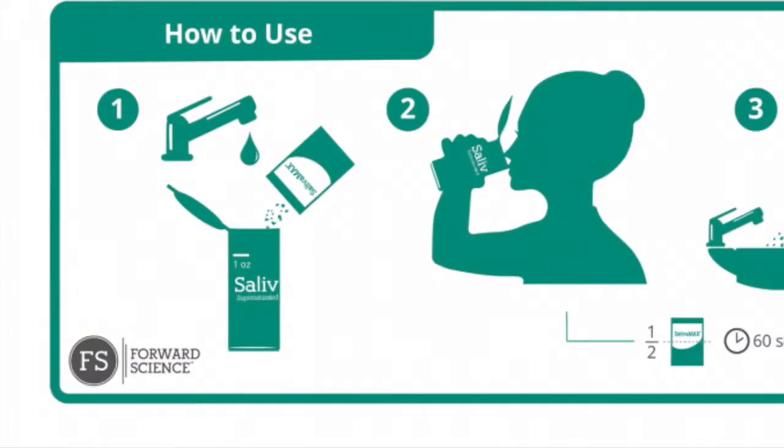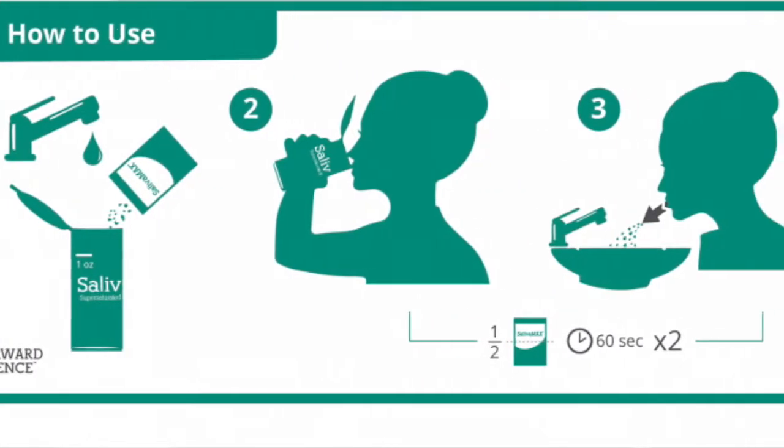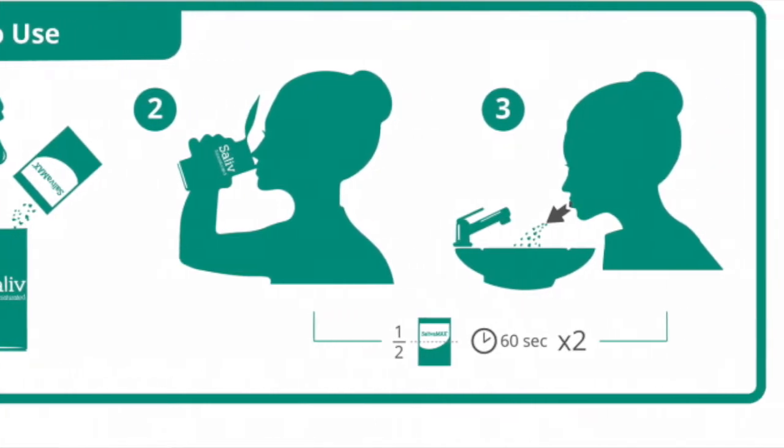It comes in a powder form. You mix it with one ounce of water, take half of it in, swish it around the mouth for one minute, spit it out, and then repeat with the second half. What it does is it actually goes in and helps remineralize the teeth in the same similar way that the minerals in your saliva would work.